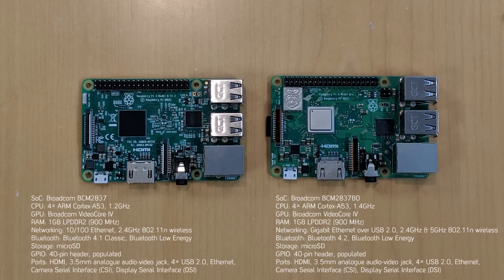You'll also notice that the CPU looks slightly different. It's pretty much the same CPU as before, except now it's running at 1.4 GHz instead of 1.2 GHz. We also have faster Ethernet using Gigabit Ethernet over USB 2.0 and Power over Ethernet capability via a separate PoE hat. And the 40-pin GPIO has stayed the same.